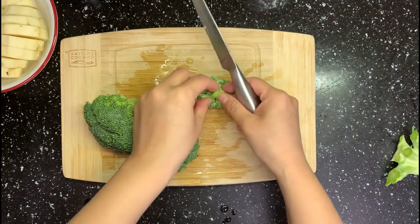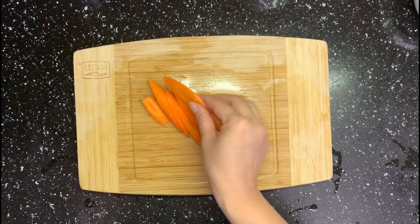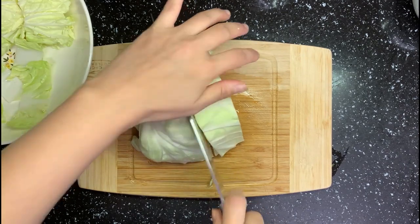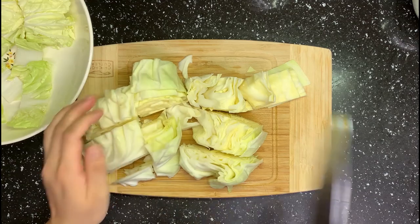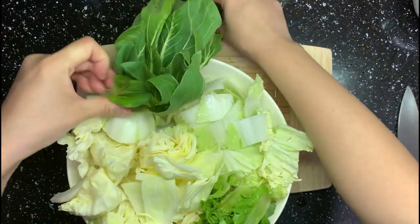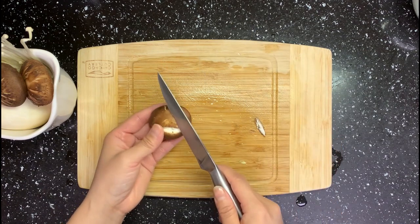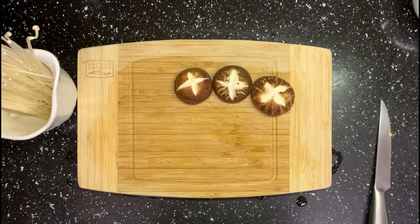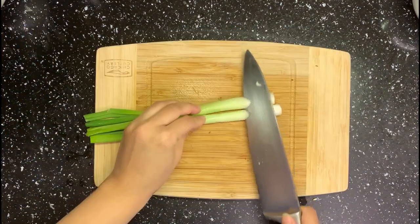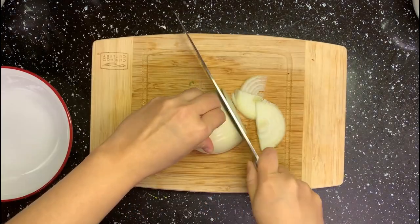Cut broccoli into small chunks. Slice some carrots — this carrot is super sweet, I can't control myself from eating it while I'm chopping! Chop two kinds of cabbage into big pieces. Break the leafy veggies into smaller pieces too. Make a cross pattern on the mushroom head to make it look more pretty. Chop king oyster mushroom into strips. Slice some green onion bottoms, and chop the top part into rings. Slice onion into thin slices.